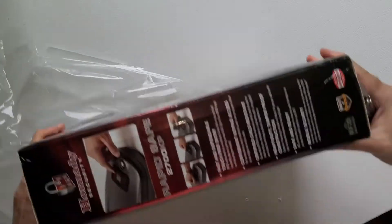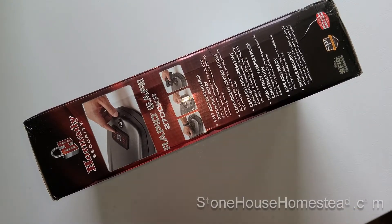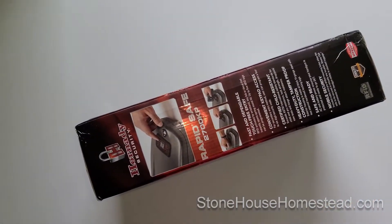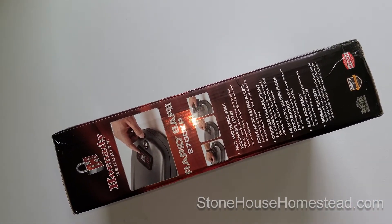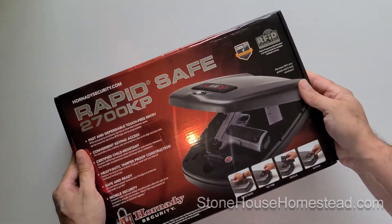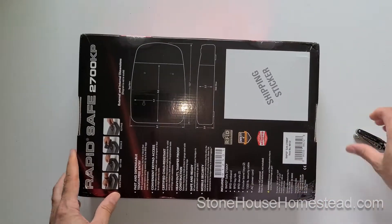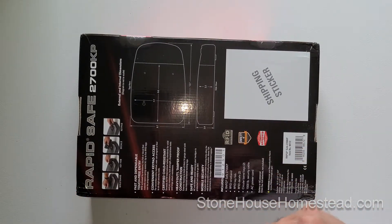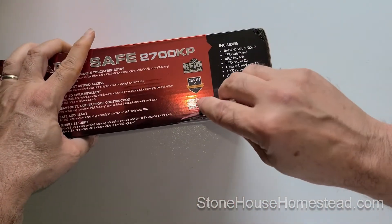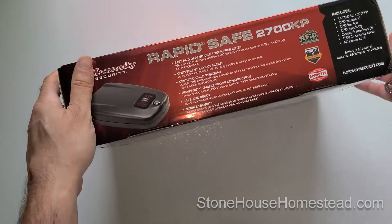Yes, this is my second Hornady safe - the Rapid Safe 2700 KP. I really like the AR version, the long gun safe, and you can watch it in the other videos. But a lot of people said it was way too long and drawn out, so here is a really short and sweet little unboxing.